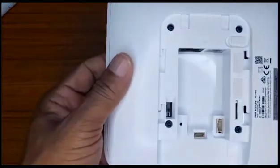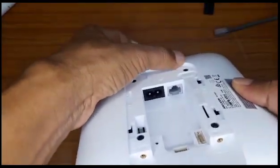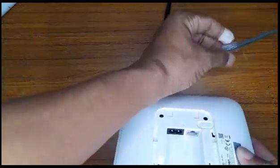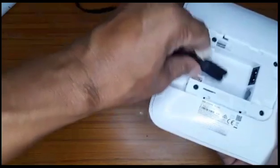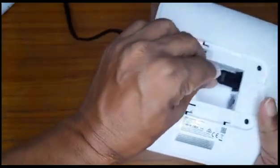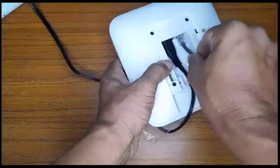Here we go — the inside of it. You would see the power connector and an ethernet connector. You will need your power and an ethernet cable that is also connected to the internet. Apply your power connector, make sure it's securely in, and also insert your ethernet connection.